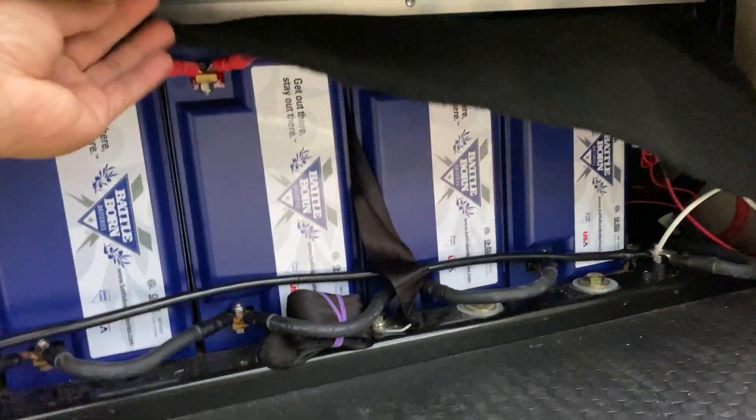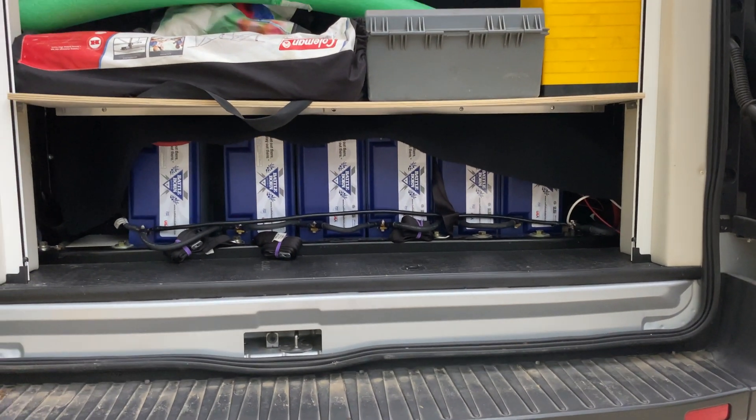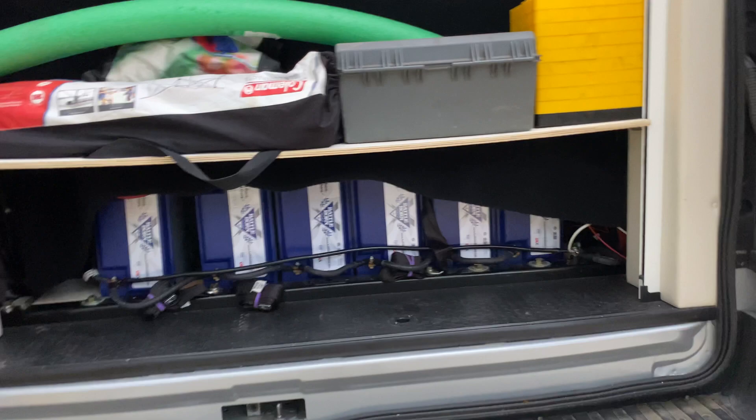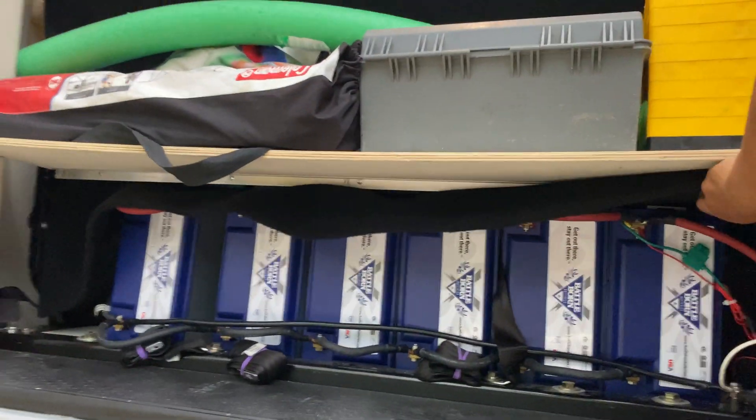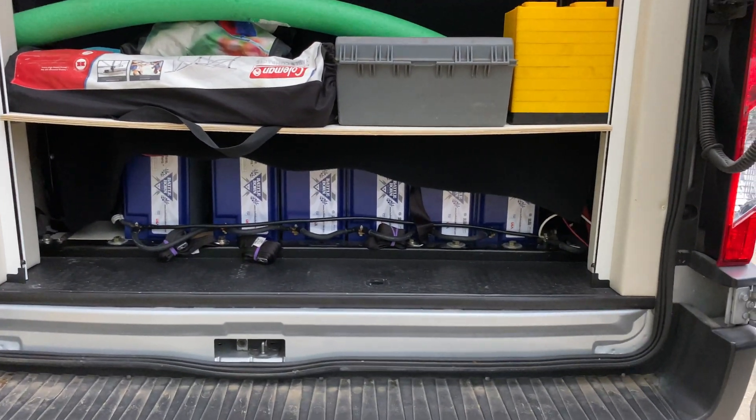This is where I put my 600 amp hour lithium batteries on the trip — you can see it. That's it for the video, guys. The water tank and the generator are still in the same location — I haven't touched or moved them. If you have any questions regarding this upgrade, feel free to get in touch with me. Thank you so much and have a good day.